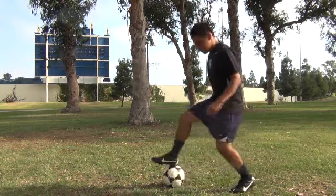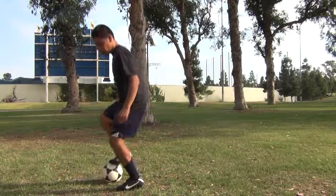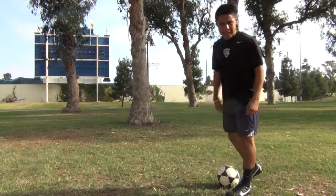So we'll do this again on the side. You're going to go one, two and push the ball forward. And one, two and push the ball back. Once you have that down, you can do it side to side.